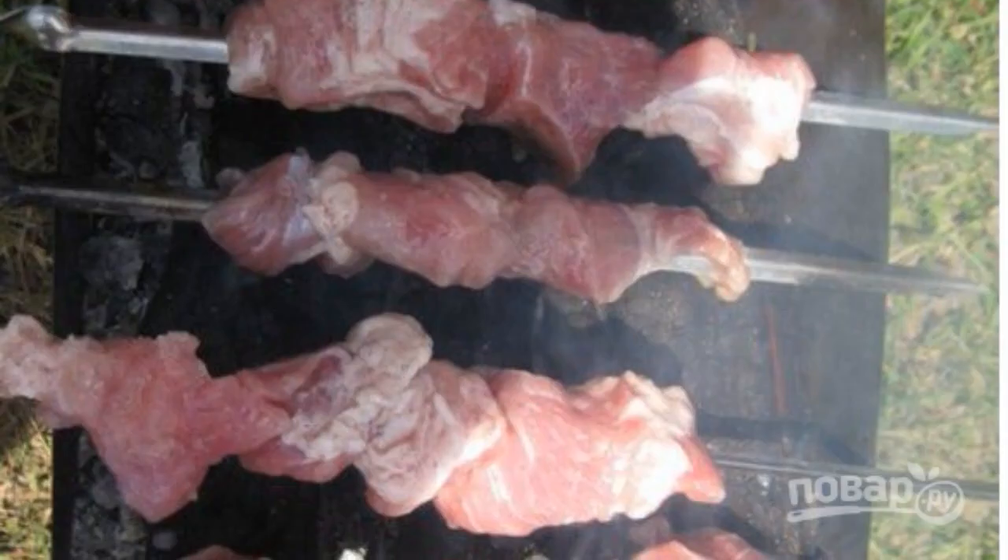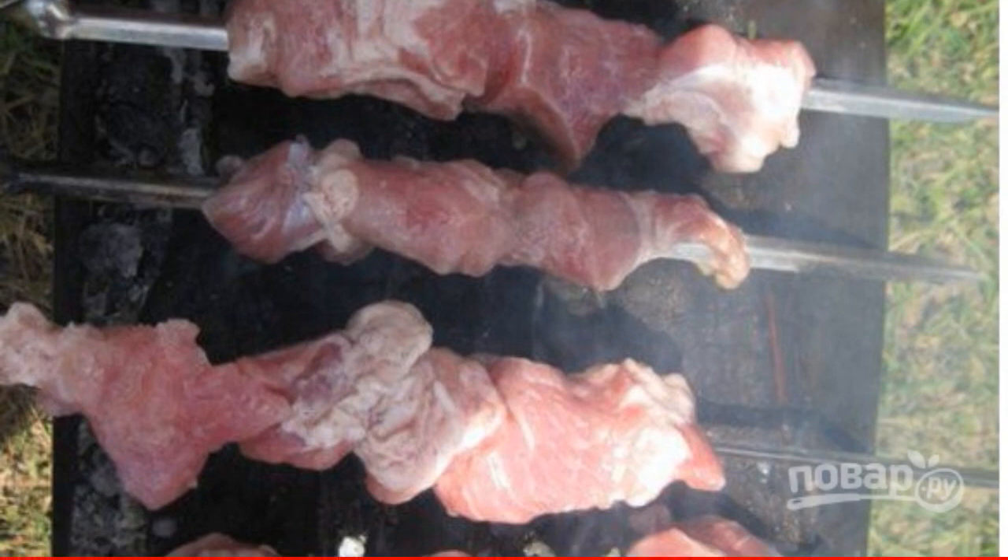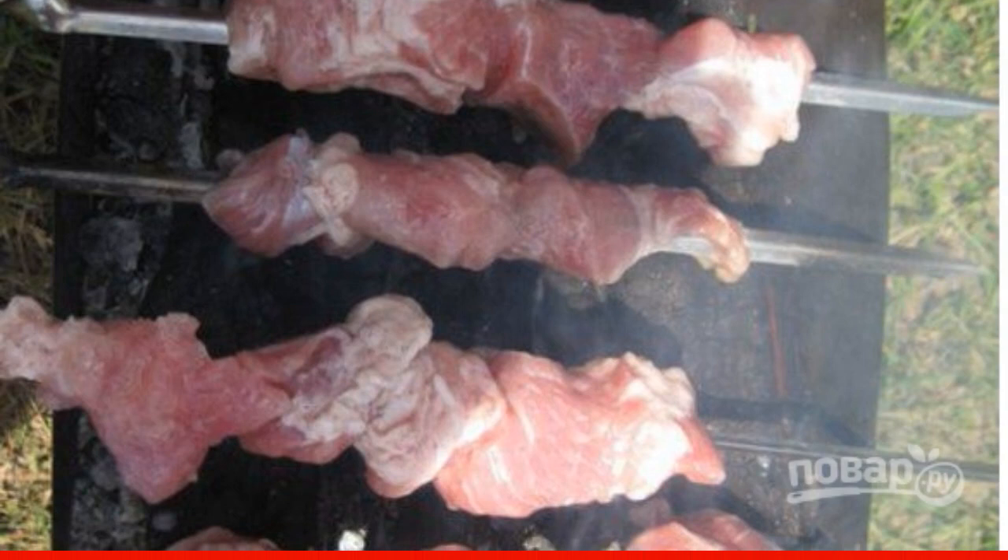After the time has elapsed, it is necessary to get the meat from the marinade. If desired, we wash it, string it on skewers, and fry it on the grill.